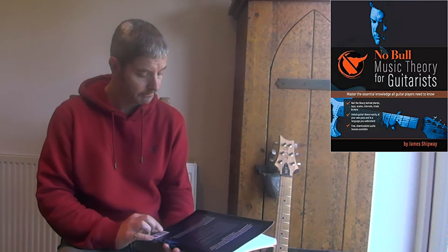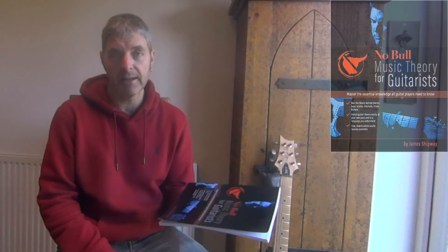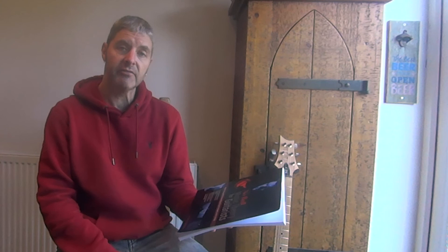It's only just over a hundred pages long. This is a book that's available now to buy — it's a relatively new one. It's called No Bull Music Theory for Guitarists. Really recommend it. Thanks.